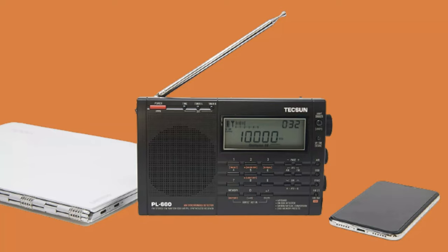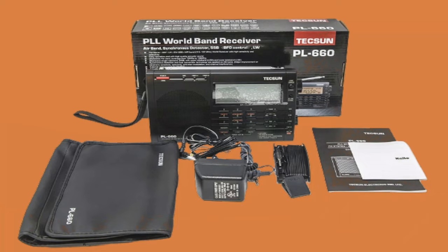It has a sleep timer, alarm clock, and key lock so that you don't hit any key by accident. It also has a backlight display for better viewing.